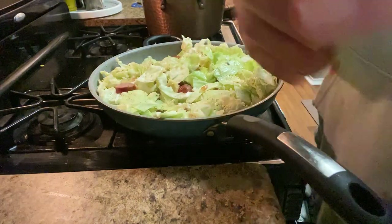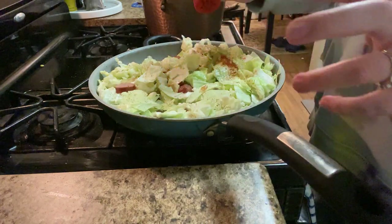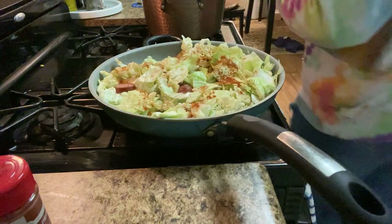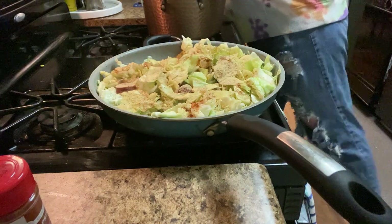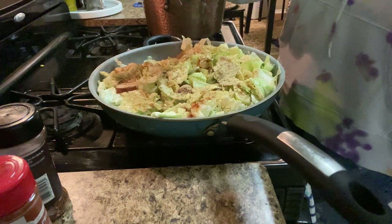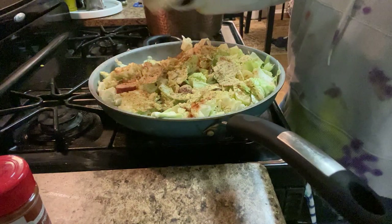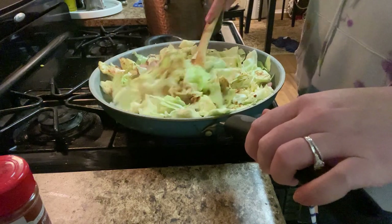All right we got salt, paprika, garlic powder — garlic powder, it's back in my life. This calls for parsley, we don't have that, so we're using Italian seasoning today. And last but not least, crushed red pepper flakes. Basically we wait for the cabbage to wilt down.